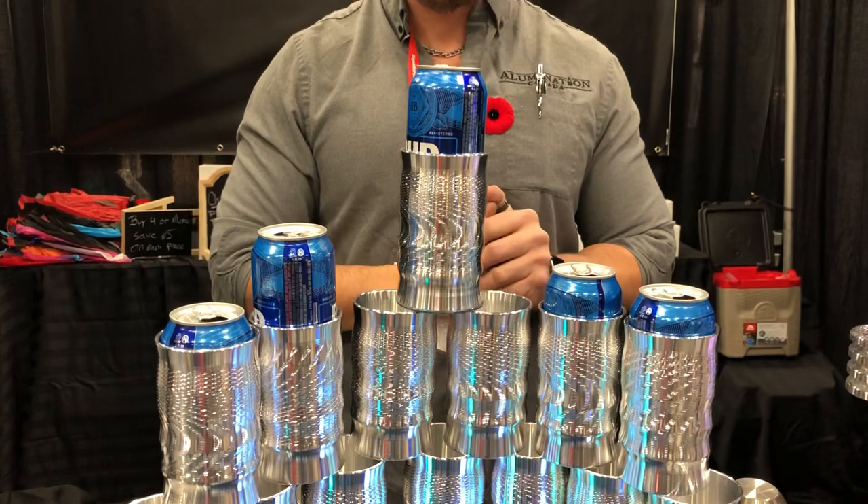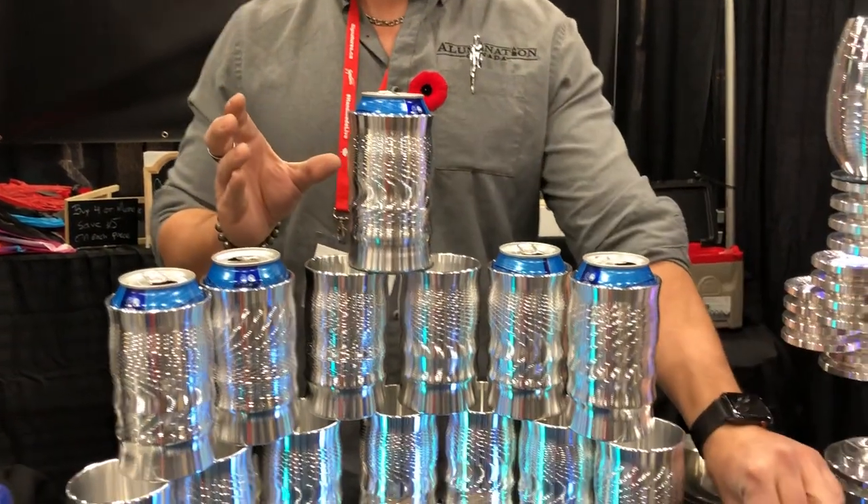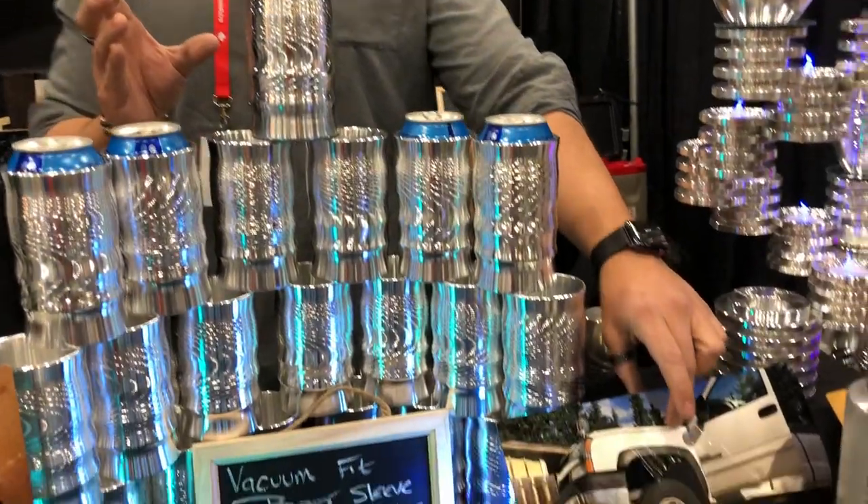They also double up as a perfectly machined beer sleeve that's vacuum fit to hold cans. It keeps the air off the side of them and helps keep them nice and cold. All of our cups are unbreakable because they're made out of solid aluminum — you can actually park a truck on them, and that's what that picture is demonstrating there.